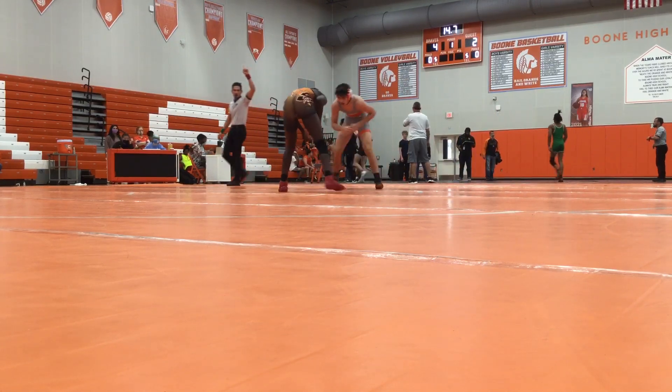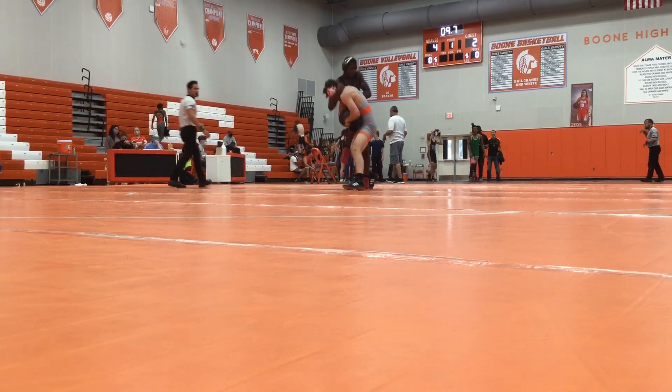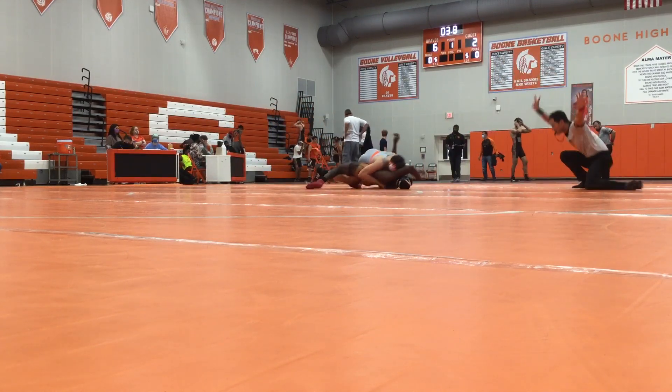15 here. Be smart. Your takedowns, your takedowns. Don't get this up. Short time. Leg back, leg back, stand there. Leg back. Why do you like that? Short time.